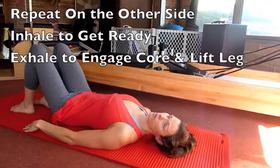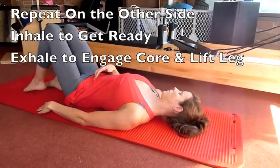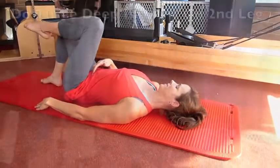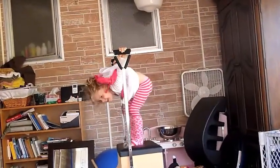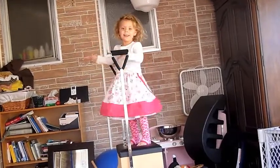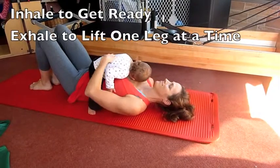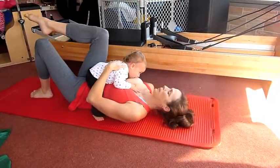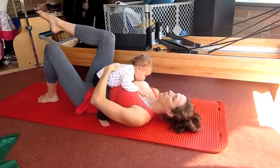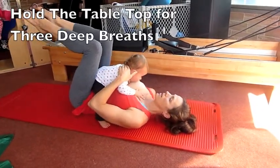And then repeat on the other side. So inhale to get ready, exhale to engage your core. Inhale and get ready, and you exhale. And then hold the tabletop and exhale.